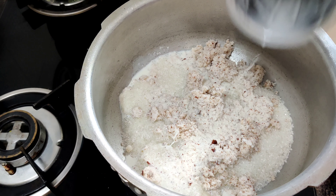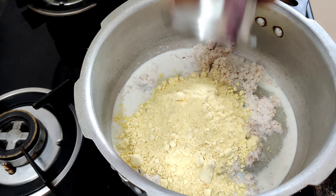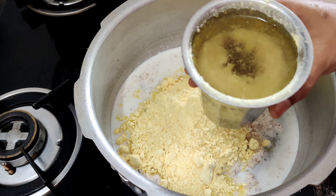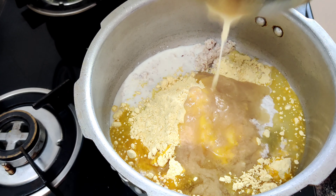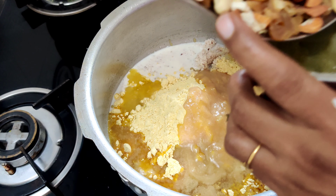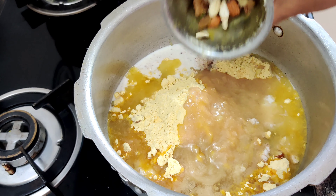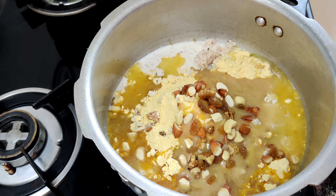The next one is besan, or senev pindi — here goes besan, this is the fifth cup. Now the sixth one is oil and ghee together — here goes oil and ghee together, one cup. And the last one is one cup of dry fruits like raisins, cashews, and almonds. It need not be a full cup — half a cup is enough, but you can use the whole cup if you want.